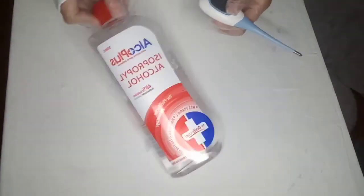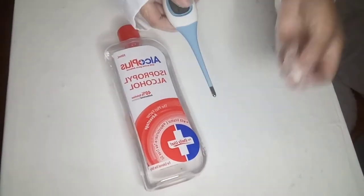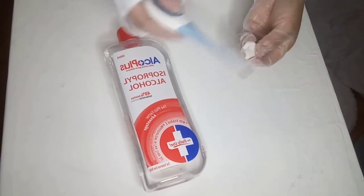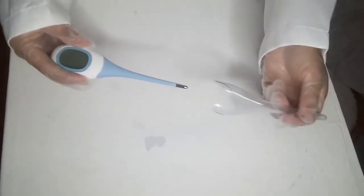It is necessary to clean the thermometer before and after each use. Clean the thermometer with a cotton ball and alcohol. The thermometer must be covered with a plastic case.